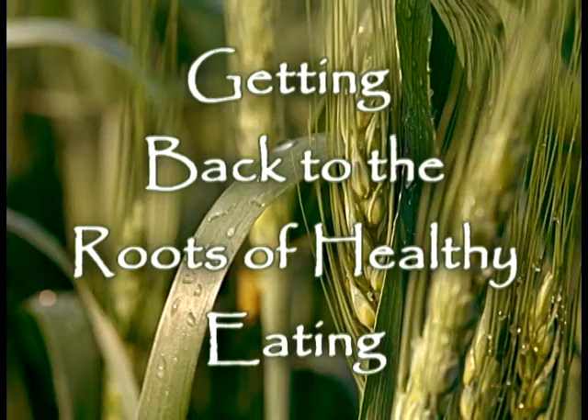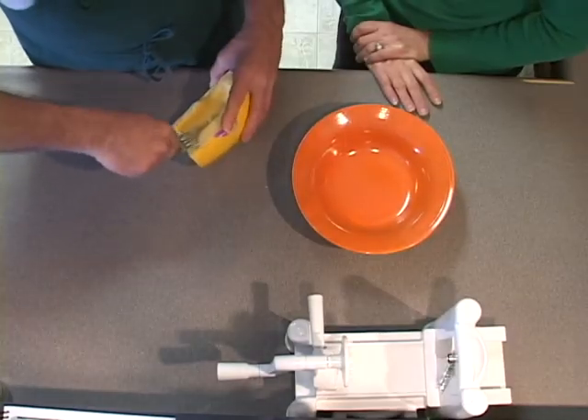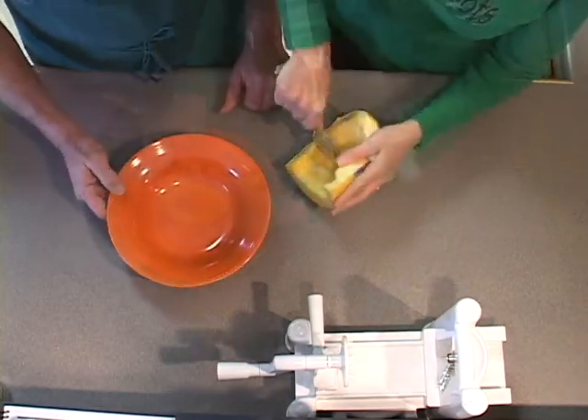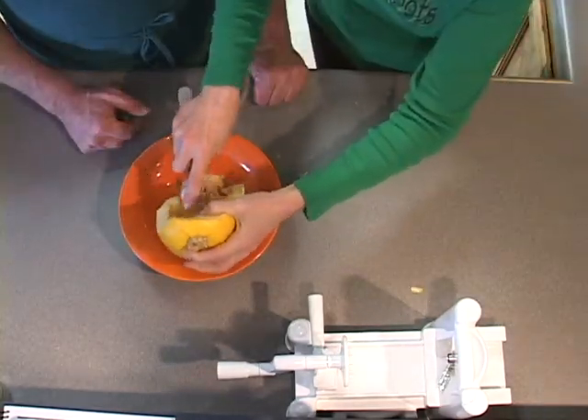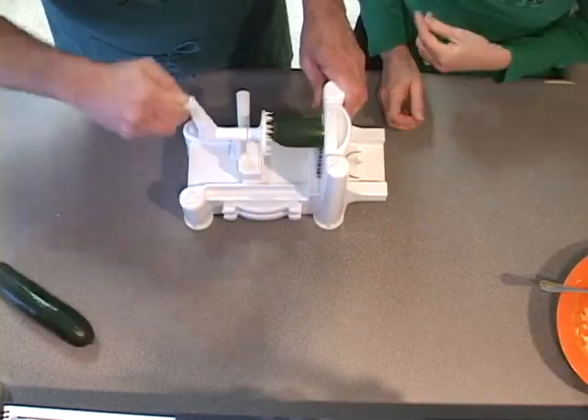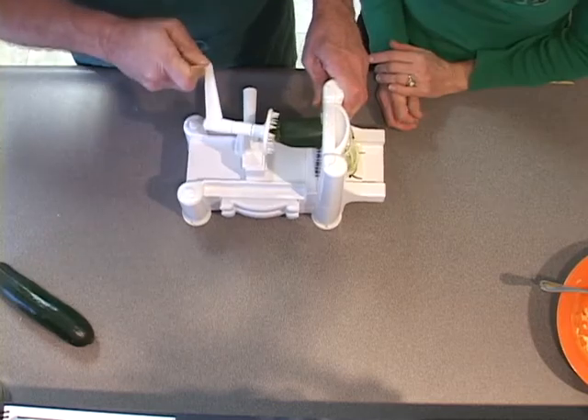The easiest way to de-stress the body is to start putting better food in it. In this episode we're going to combine making two different kinds of spaghetti noodles, and then we're going to make a sauce for our spaghetti, which also turns out to be a great dip for crackers. Another way would be to do this action — just start turning — and look how it comes out, beautiful.